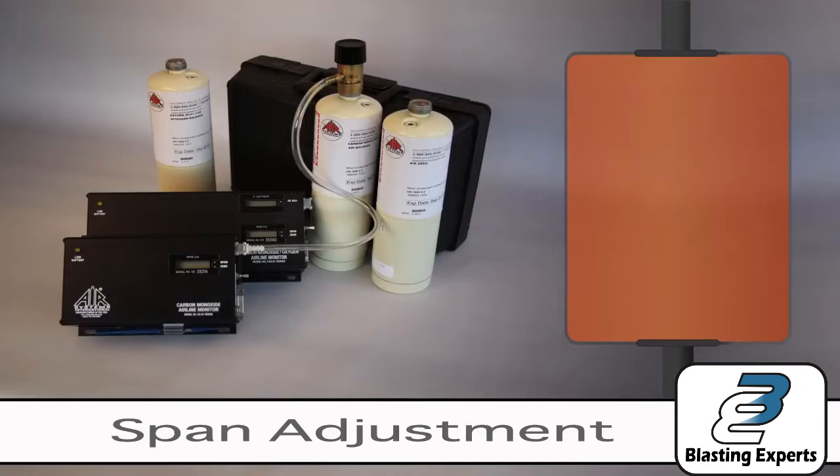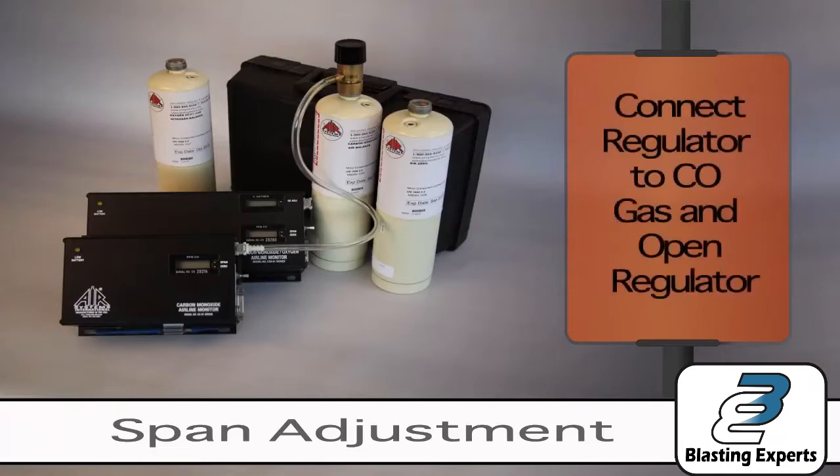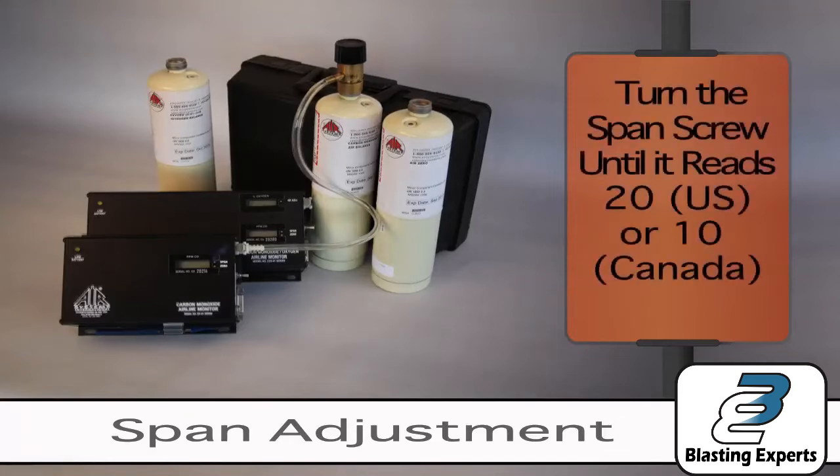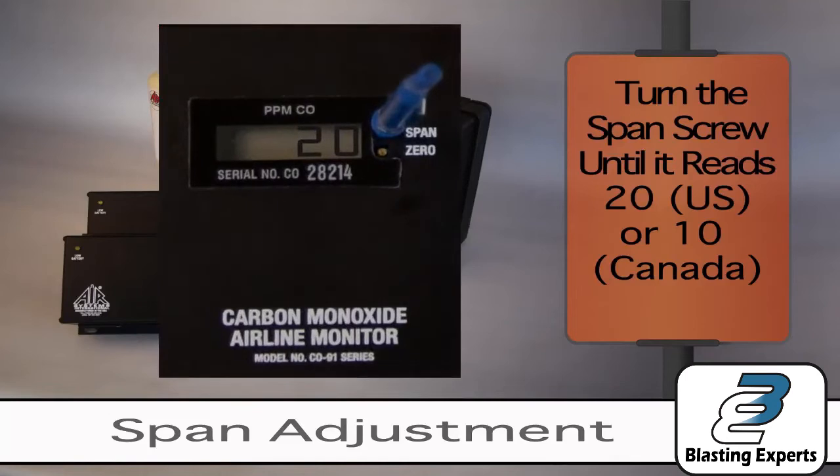The monitor should still be on. To begin the span adjustment, connect the regulator to the carbon monoxide gas cylinder and open the regulator by turning the knob counter-clockwise. Allow the monitor to stabilize for 15 seconds or more. Use the calibration tool to turn the span screw until it reads 20, or 10 if in Canada.